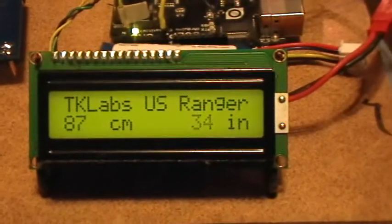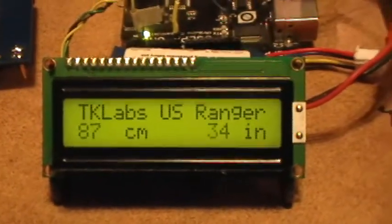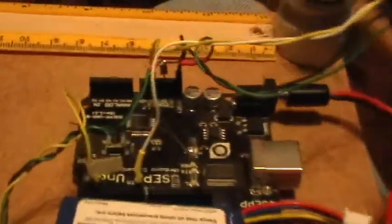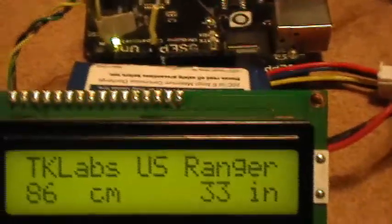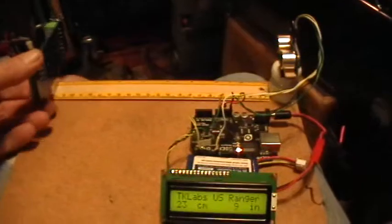Good afternoon, welcome to my laboratory. What you're looking at is the LCD display of the ultrasonic ranger using the Arduino UNO and the Parallax PING brand ultrasonic sensor. I'm showing its rough calibration accuracy — it doesn't have a target right now, so I'll use this little piece of circuit board as a target and put it down right there.